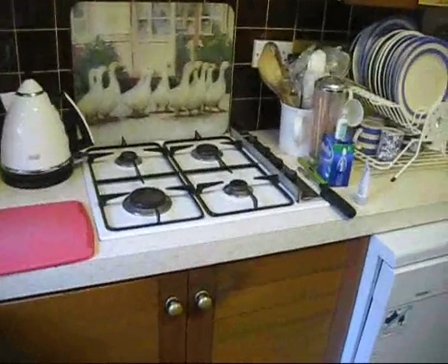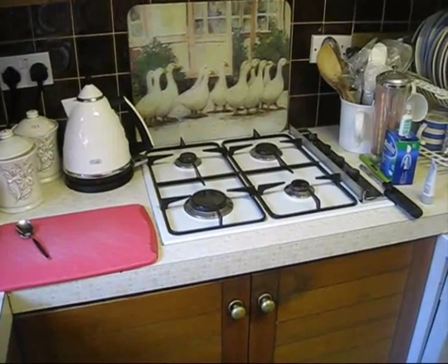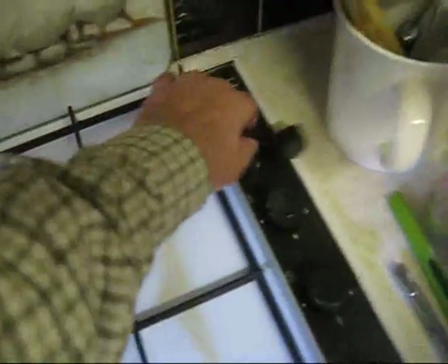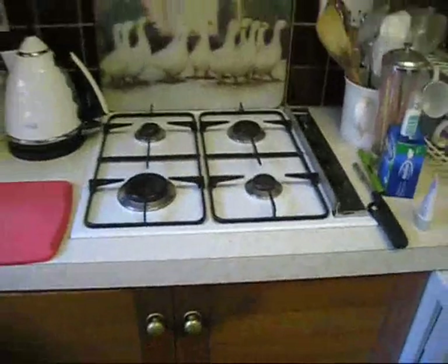Hello. What we're going to do is we're going to replace this gas hob with a ceramic hob. One of the reasons is I've got a bit of a problem here. So that's what we're going to do.